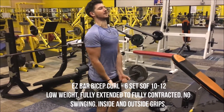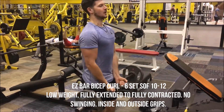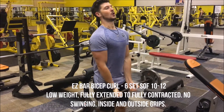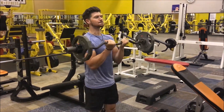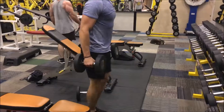Onto arms, finally. Using the easy bar bicep curl here, six sets of ten to twelve. As you can see, I did keep the weight very low on this one. Controlled movements up and down, fully extended the bicep and then fully contracted it — make it work as much as it can. Did this with both an inside grip and an outside grip.